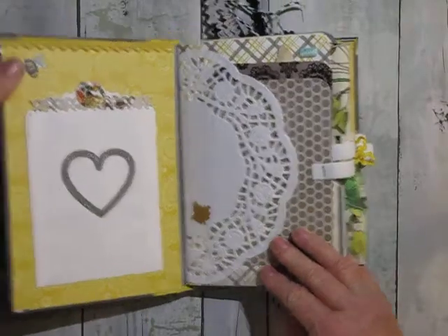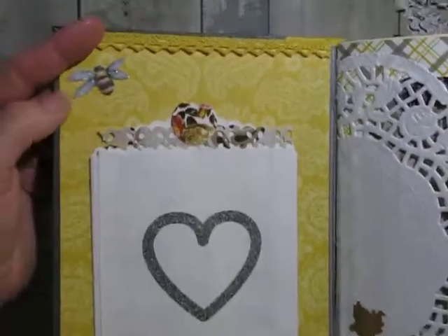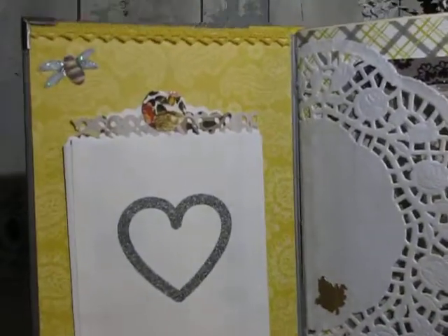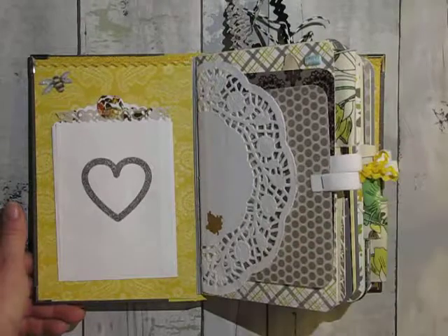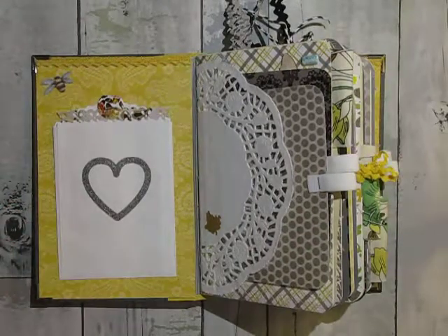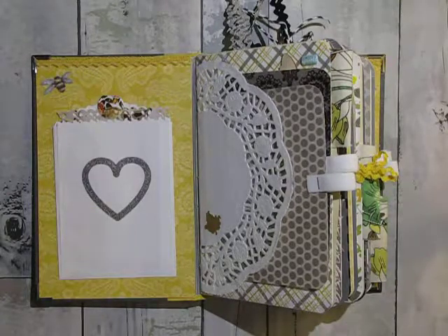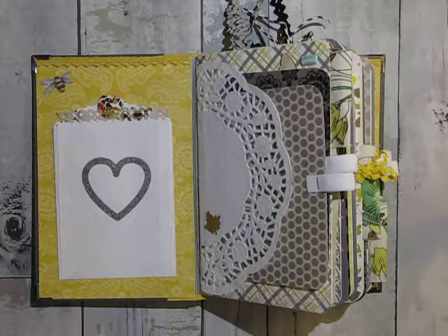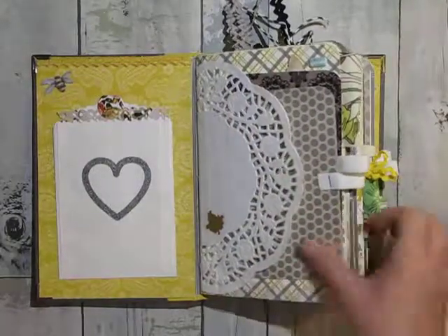So the bee here is from an ephemera pack that I recently bought over at Joann's — they probably still have them. It's got flowers and everything in it, which are throughout the book as well. This paper pad is probably six or seven years old; I've had it for quite some time. I just loved it because of the colors — the yellow and the gray and a little tiny bit of green and the black and the silver and the glitter, of course. Everybody loves some glitter.